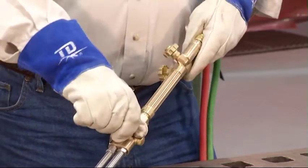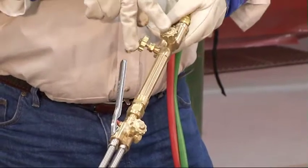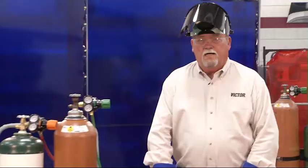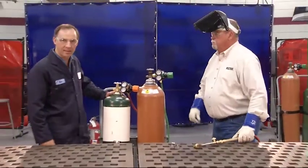By shutting off the oxygen first and fuel gas last, you check these valves every time you use the torch. Now it's time to shut down the entire system. We'll start by closing both cylinder valves.